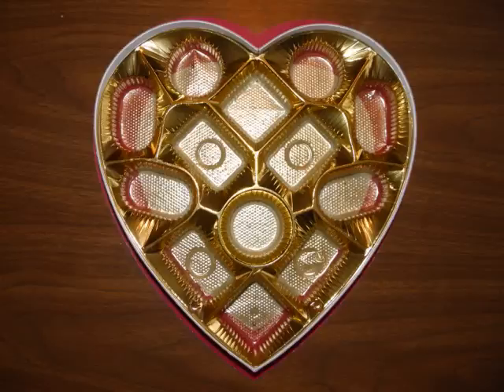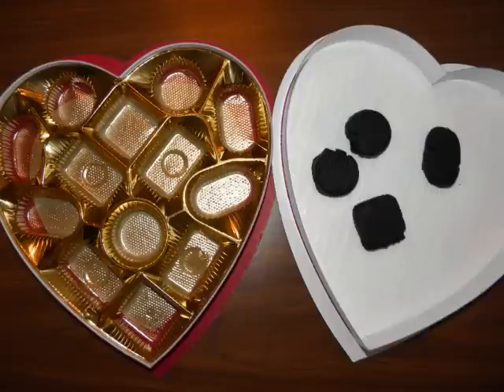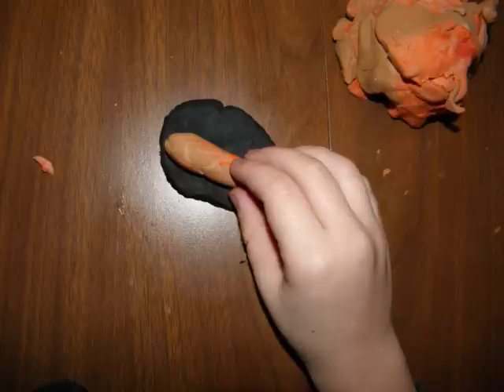You're going to need an empty chocolate box for this activity and some clay. To start out with, have the child push the clay into the different molds. When they're done, turn it over, pop them out, and see if the child can match the shapes back to the correct chocolates.